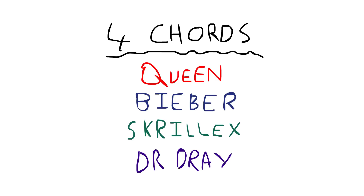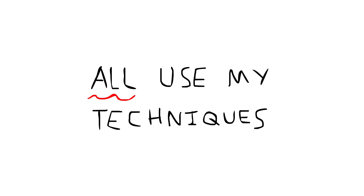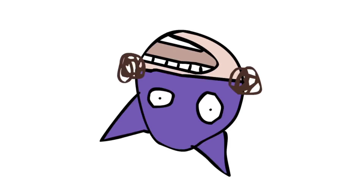So I'm going to write a song for you now. With no practice, I'm just going to do it, and I'm going to put up on the screen what notes I'm playing so you can play along at home too.